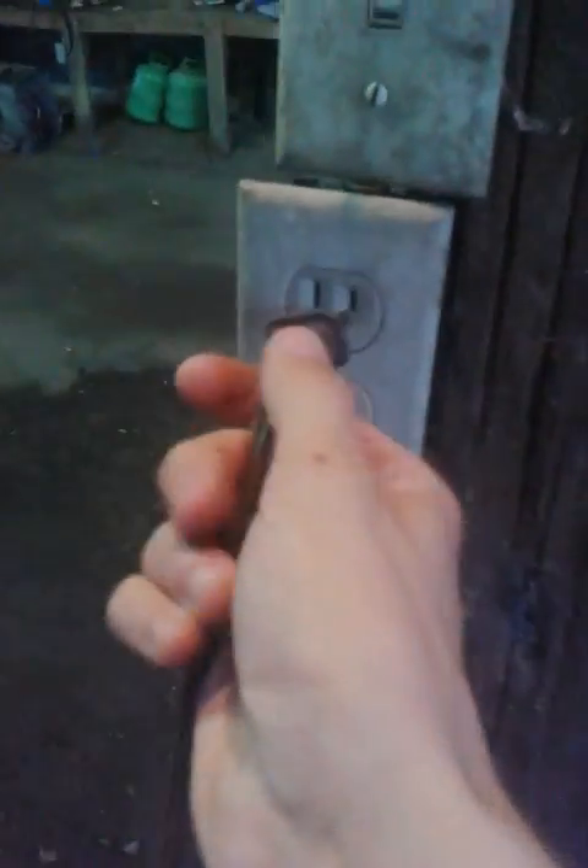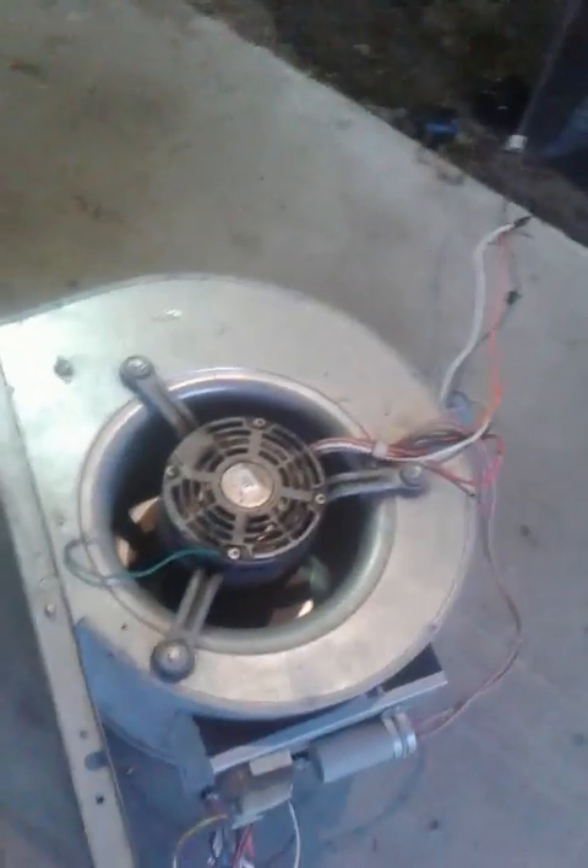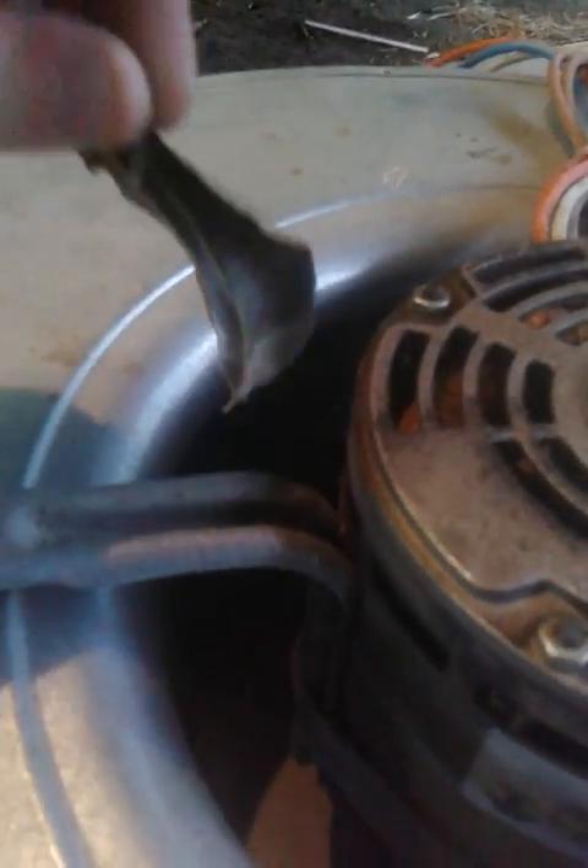Now that we have our motor wired up, we'll go ahead and plug it in — just stick it into the plug — and just so you guys can see, it runs very well.